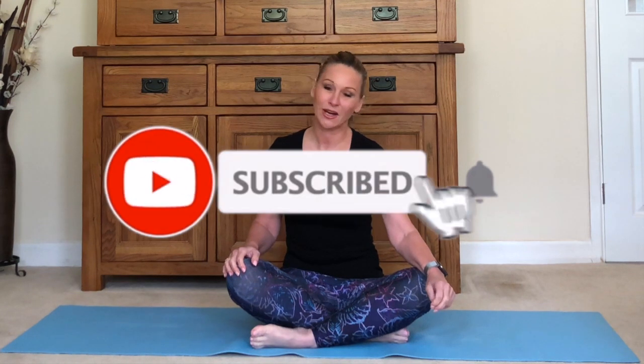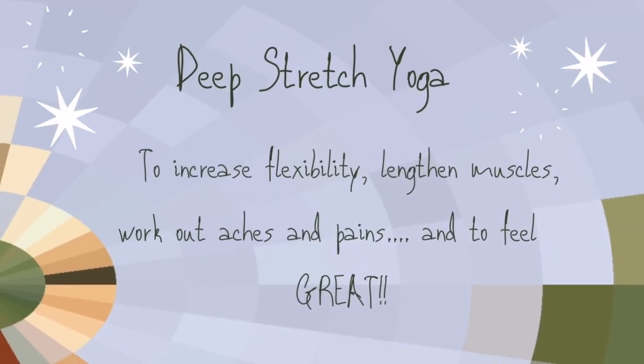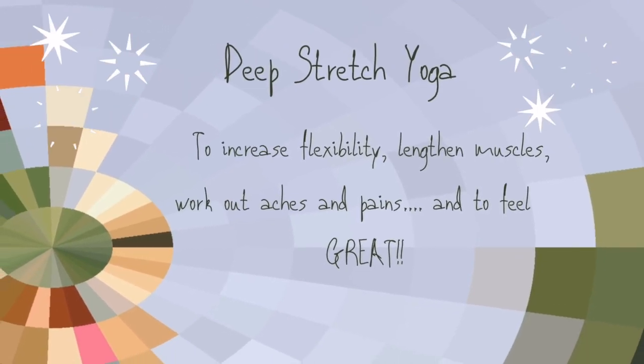Hi everyone, this is Julia, welcome to my channel. If you're new here and haven't subscribed, please do so by clicking on the button below — this way you'll get updates whenever I release new videos, which I do every week. Please make comments in the comment section and let me know what you think. Today's class is deep stretch yoga to increase flexibility, lengthen the muscles, work out aches and pains, and to leave you feeling great.